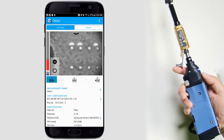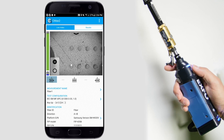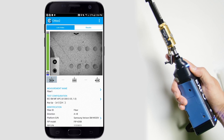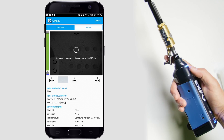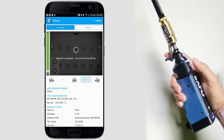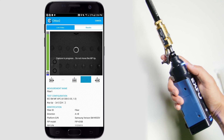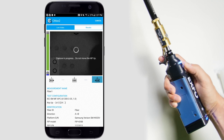Then I can start my test with the same sequence I would use for connector inspection. So I take a first capture, then I move it to the second position for my second capture when the screen tells me to, then I move it to the third and final position and take the last capture.